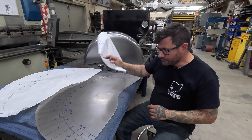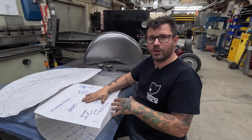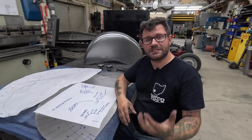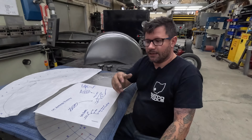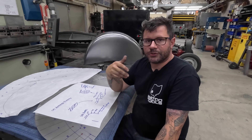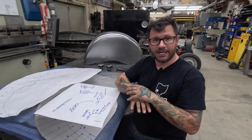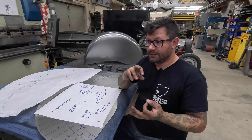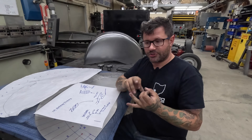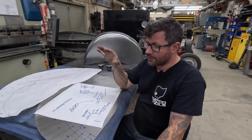Before we get to the shaping, a little bit of schoolwork for people new to my channel or to metal shaping. Try to keep things simple - don't let things get overcomplicated. There are only five things we can do to metal: we can shrink it, stretch it, cut it, bend it, and weld it. Those are the five key principles to make anything out of metal, whether it be a car, a boat, a bridge, or artwork.